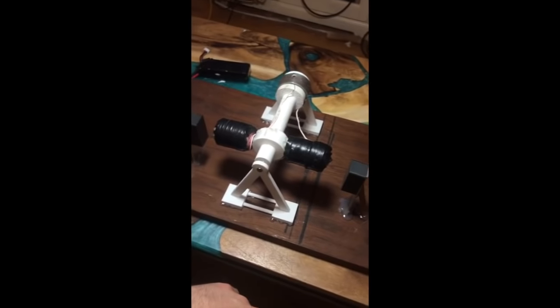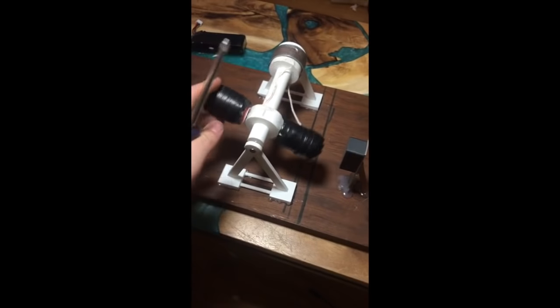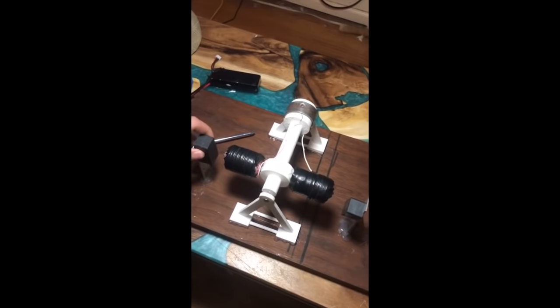First things first, I'm going to name out the parts that make up this motor. First off, we have the stator, which is composed of these two magnets. This side has to be positive, for example, and this side has to be negative, or vice versa.